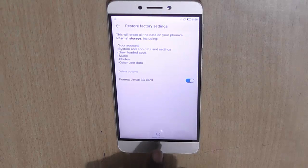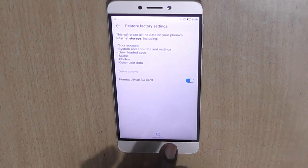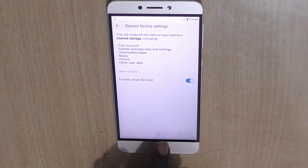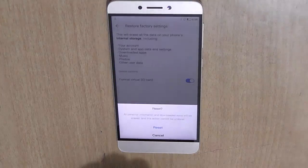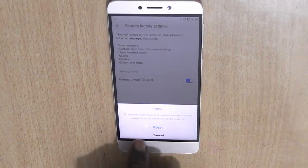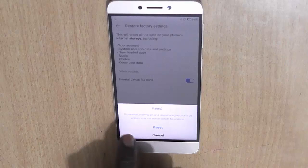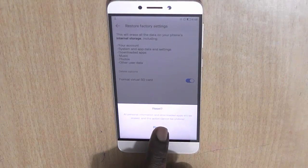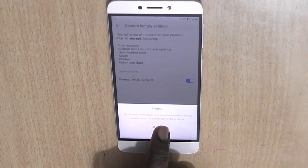So just enable that setting as well, and once again make sure you have a backup of all the data before you click reset phone. This is the last confirmation screen where it asks if you are sure — just click on reset. So I am clicking on reset because I am sure I want to do this.